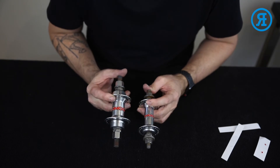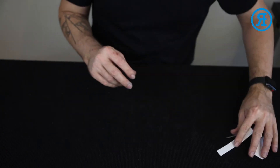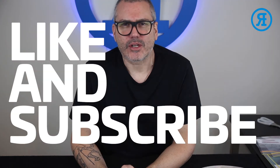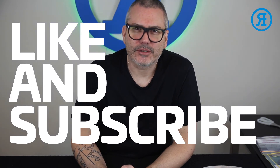There we go — hubs with decals for our 1998 mongoose villain rebuild. They'll go nicely with the new rims. Rims done, both our hubs done. If you found this video useful, give us a like and subscribe to the channel. Drop us a comment as well and let us know if there's anything you'd like to see. Thanks very much.